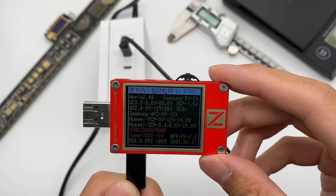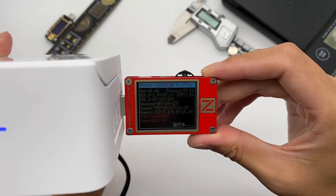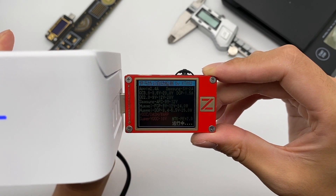As for the C3 port, it is exactly the same. USB-A supports QC3, QC2, AFC, FCP, SCP, and PE2 fast charging protocols.